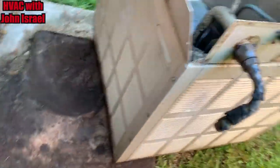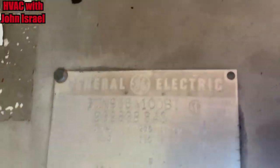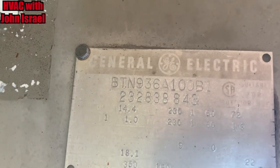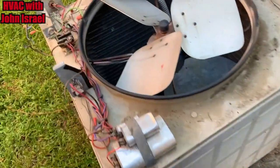Let me find the serial number badge — here it is. My buddy Ted Cook is looking it up right now; we should get confirmation from him shortly.